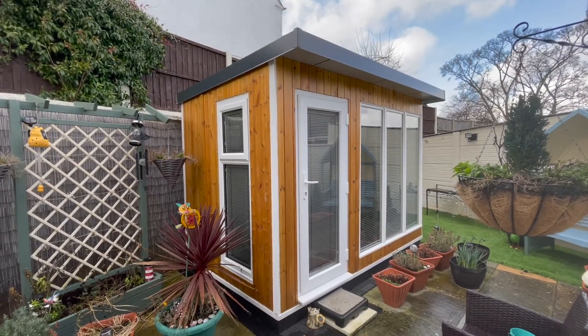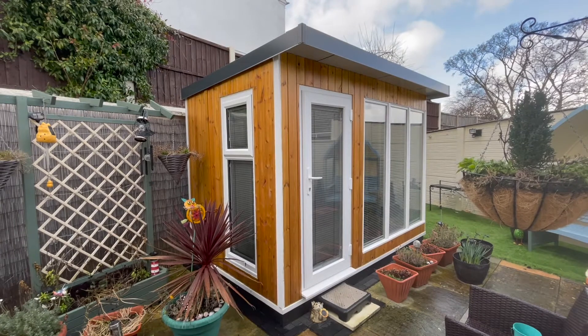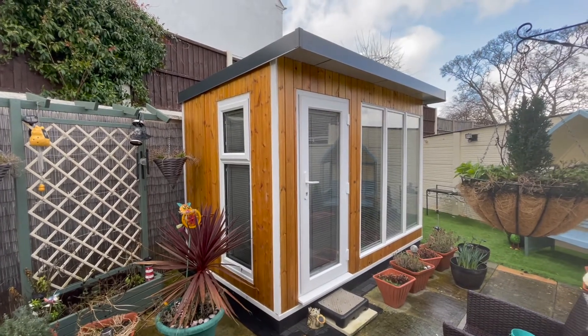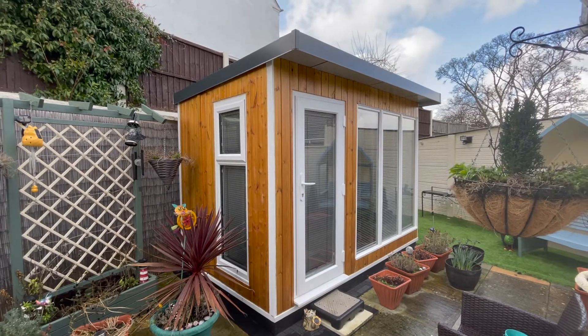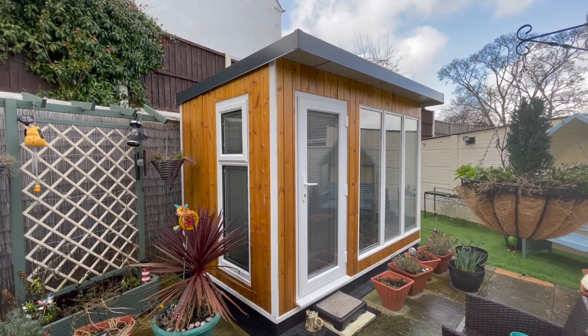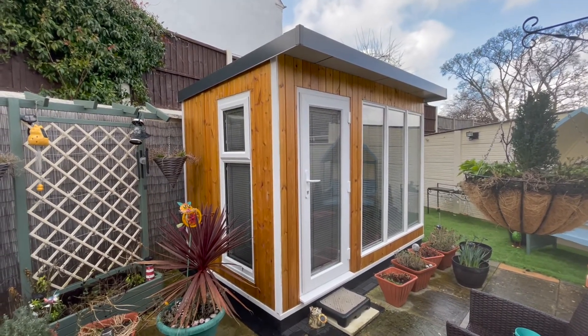Hello everyone. I thought I'd give you a tour of my model making workshop. As you can see, this isn't my back garden — it's actually a garden office which I've commandeered into my modelling workshop.